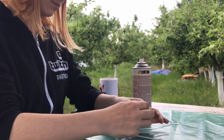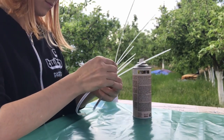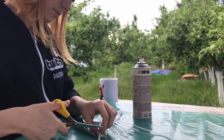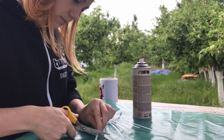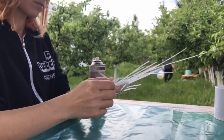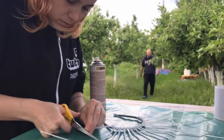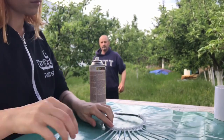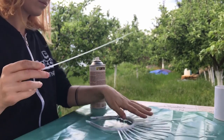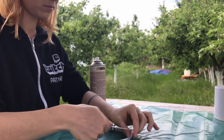My pattern was a long ray followed by three short rays, but you can be creative with it — make it however you'd like. I should also mention that my headband was metal, but I'm sure a plastic one will work just the same.